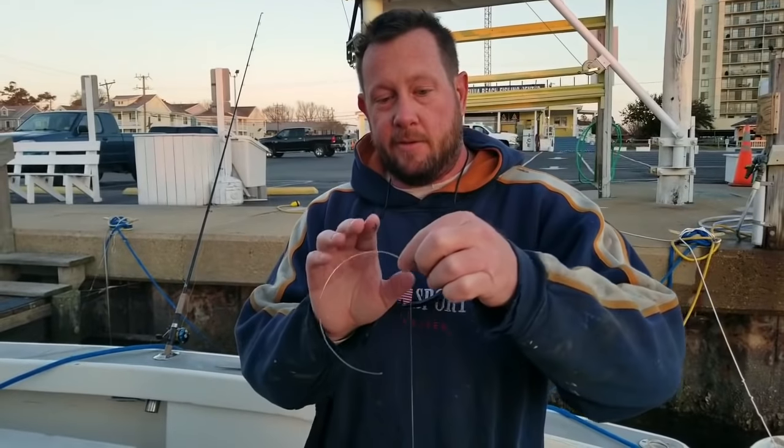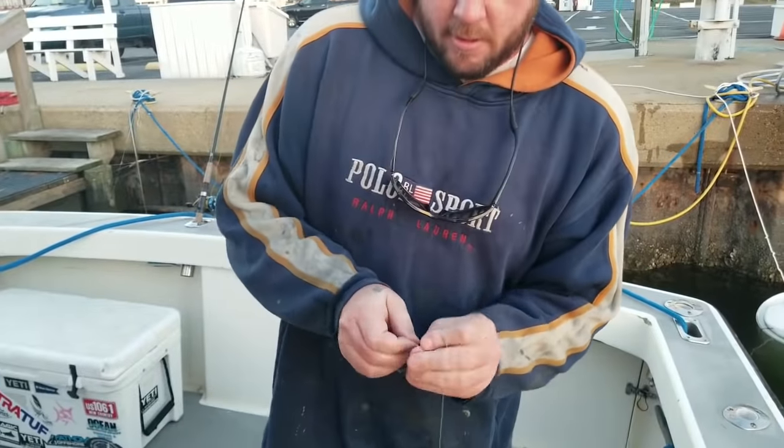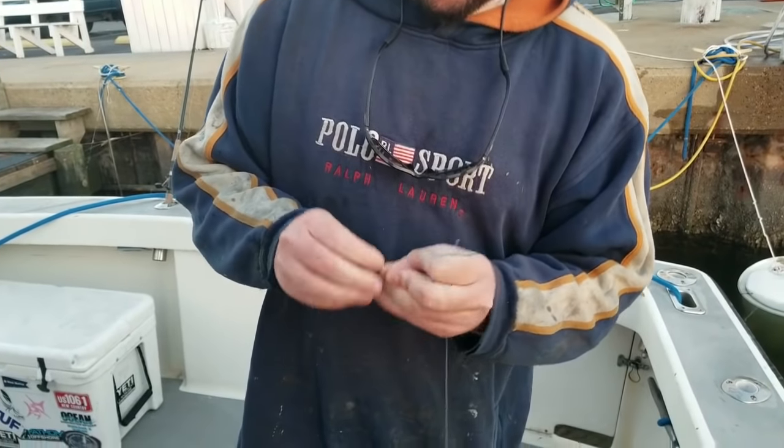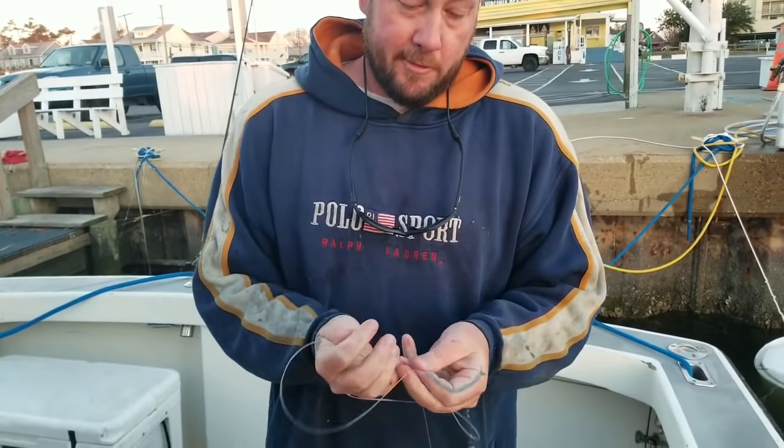Alright, we're getting ready to go sea bass fishing this morning. I'm going to show you guys real quick how to make a sea bass rig. Basically we're going to tie a loop in the top — this is going to be our swivel side right here — and then we're going to make dropper loops.